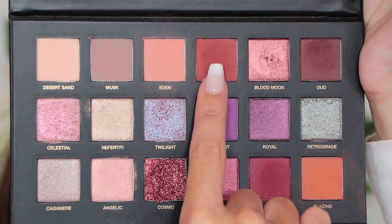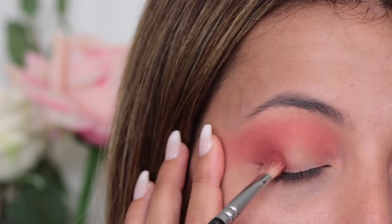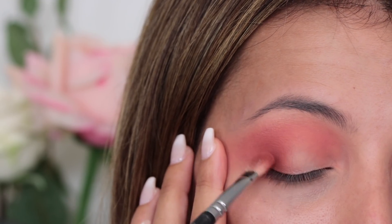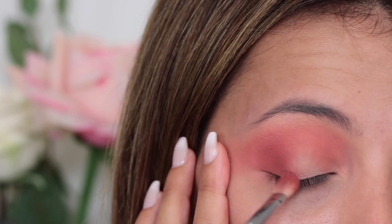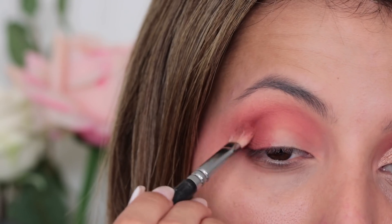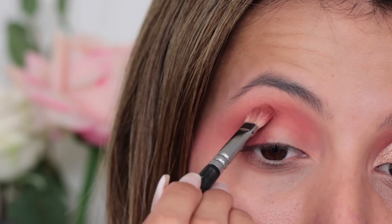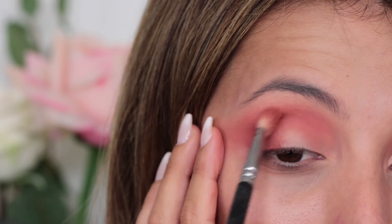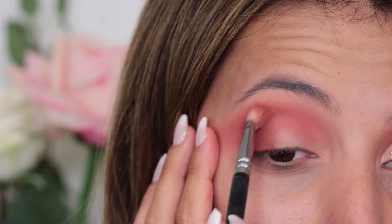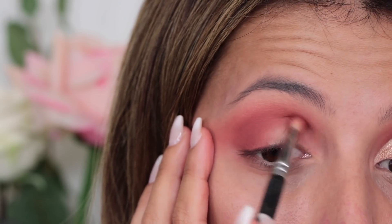Then I'm picking up Amber which is a red brick colour — a darkish, bready brown. I'm just going to use my 227 and apply this on the outer corner mainly and then drag it into the crease ever so slightly. The reason I'm using my finger to pull out my skin is because recently I've noticed I've got a little bit more wrinkles than normally, so I just need a little help to give it a little stretchy stretch.